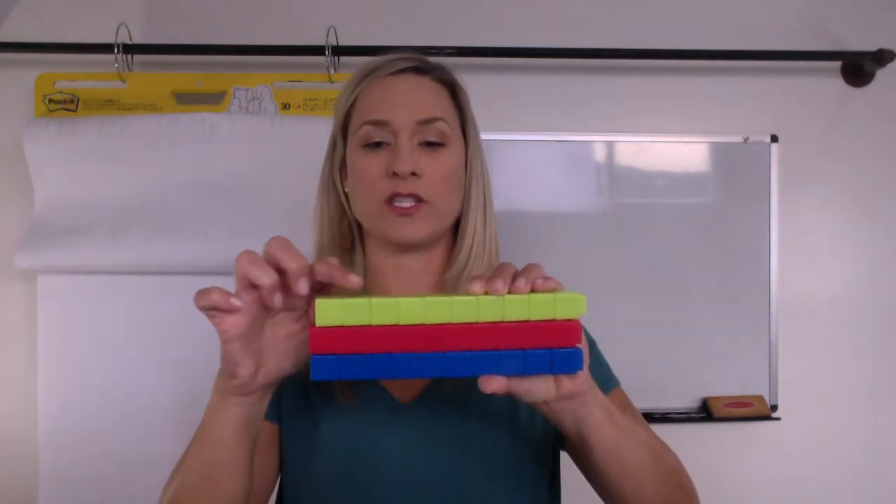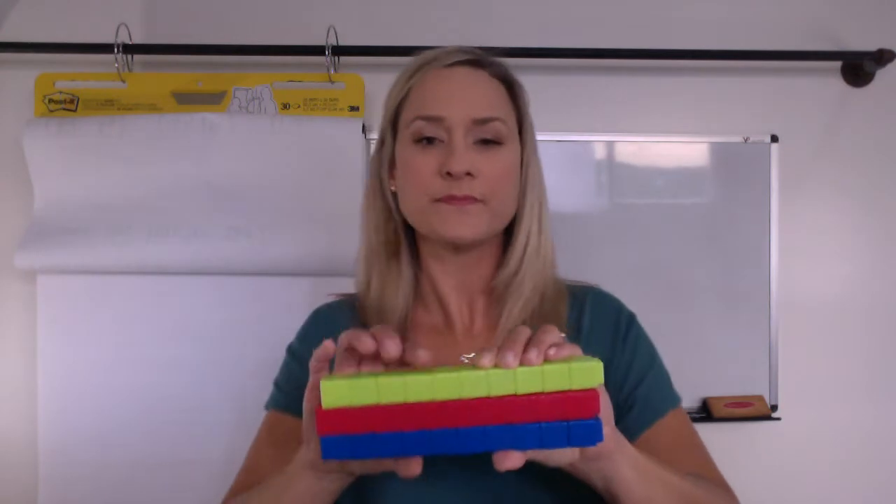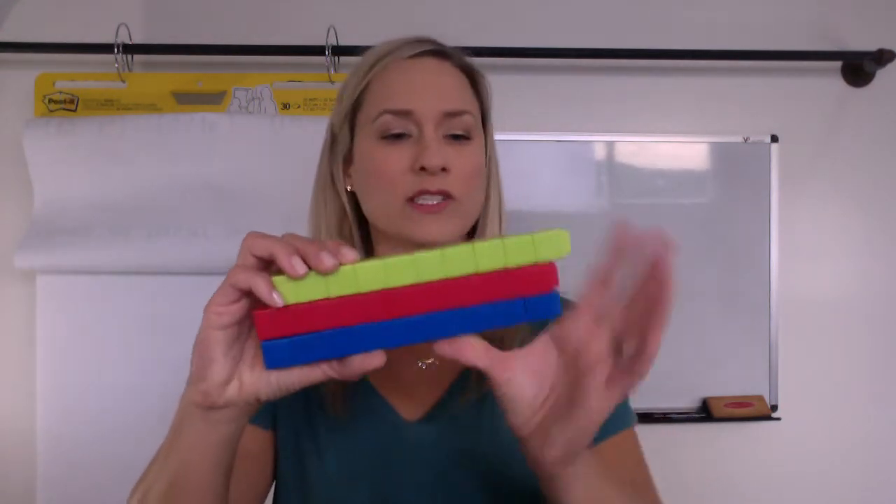So we can see here we have one, two, three, four, five, six, seven, eight, nine, ten green ones — which means there's ten red ones and ten blue ones. So all together we have thirty.